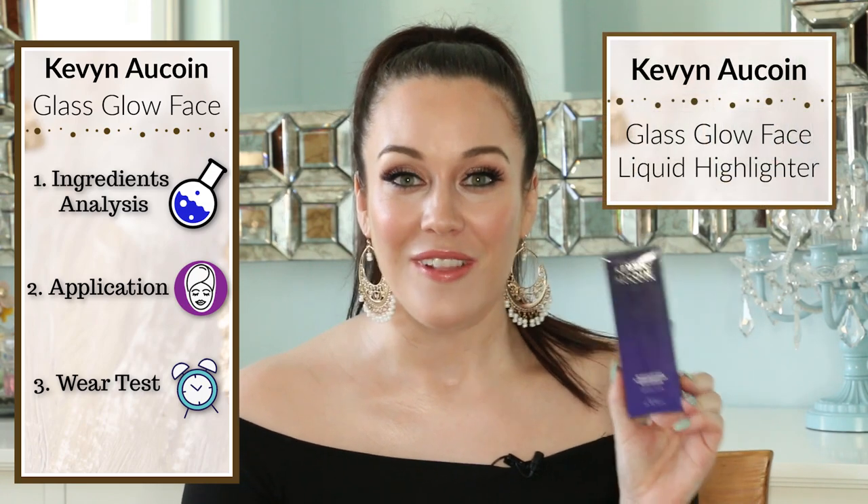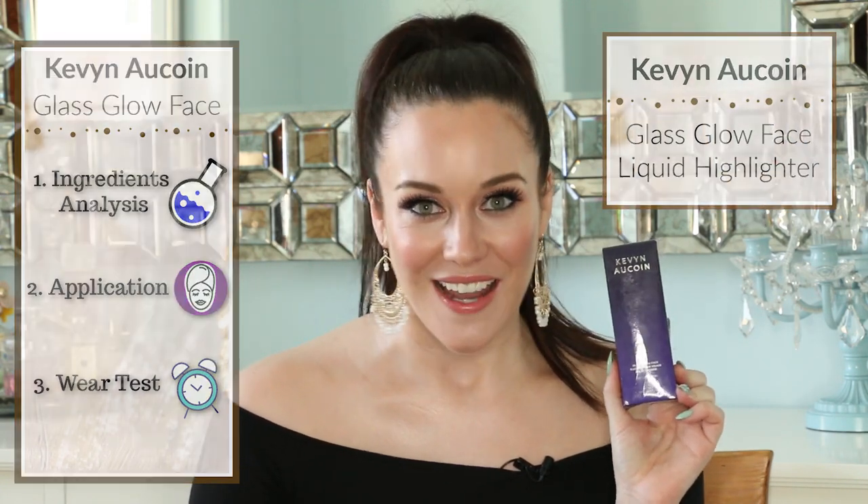Hi, welcome to my ingredients analysis, application demonstration, and wear test of the Kevin Acqua Glass Glow Face Liquid Highlighter. If you're not interested in the ingredients, you can skip ahead to whichever section you like. I have timestamps in the description box below, as well as clickable timestamps pinned as the first comment in this video.